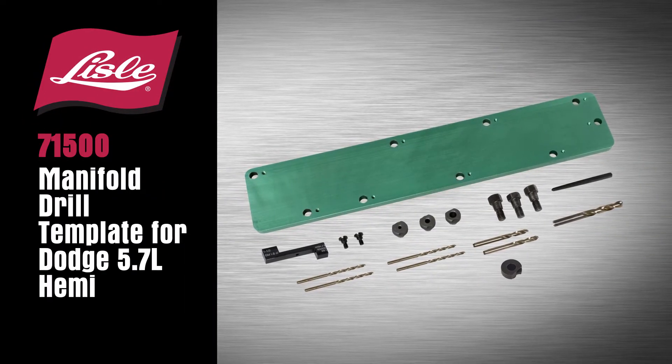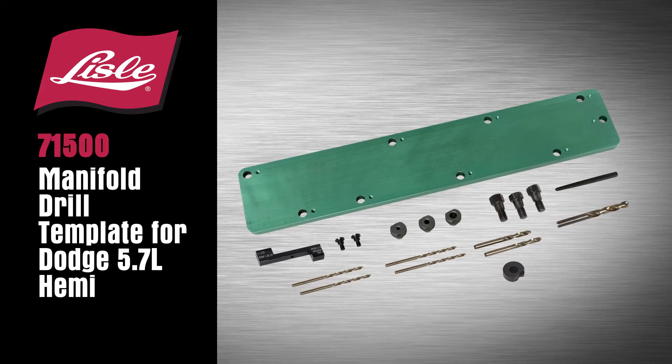Introducing the Lyle 71500 Manifold Drill Template for Dodge 5.7L HEMI.